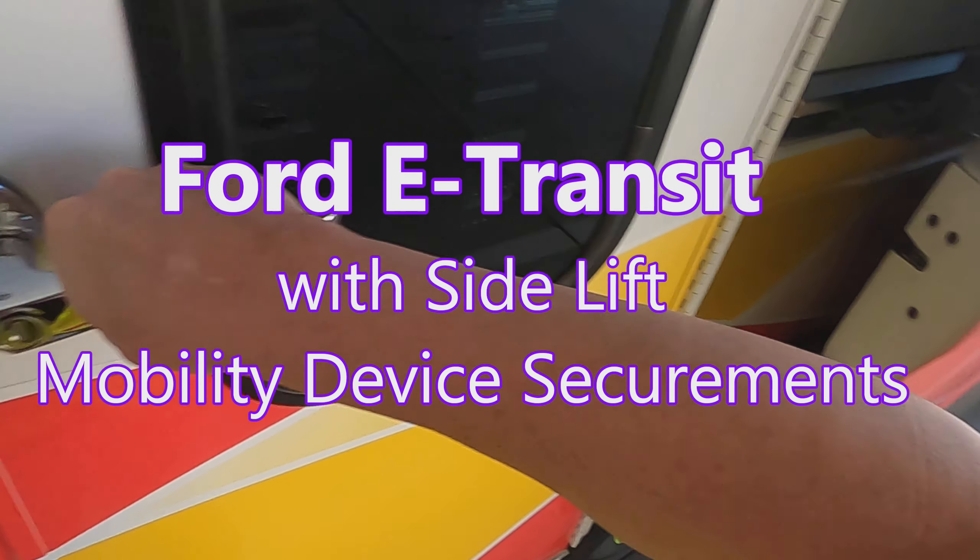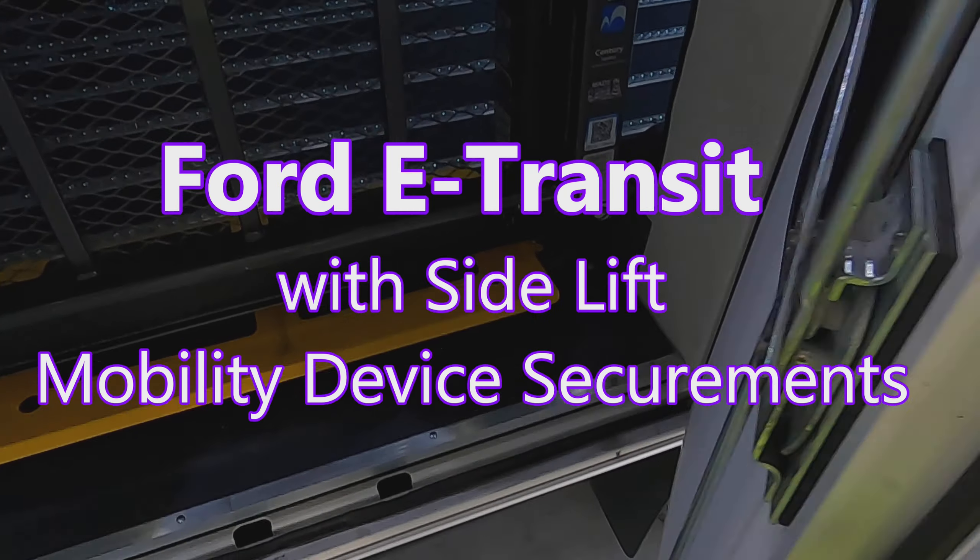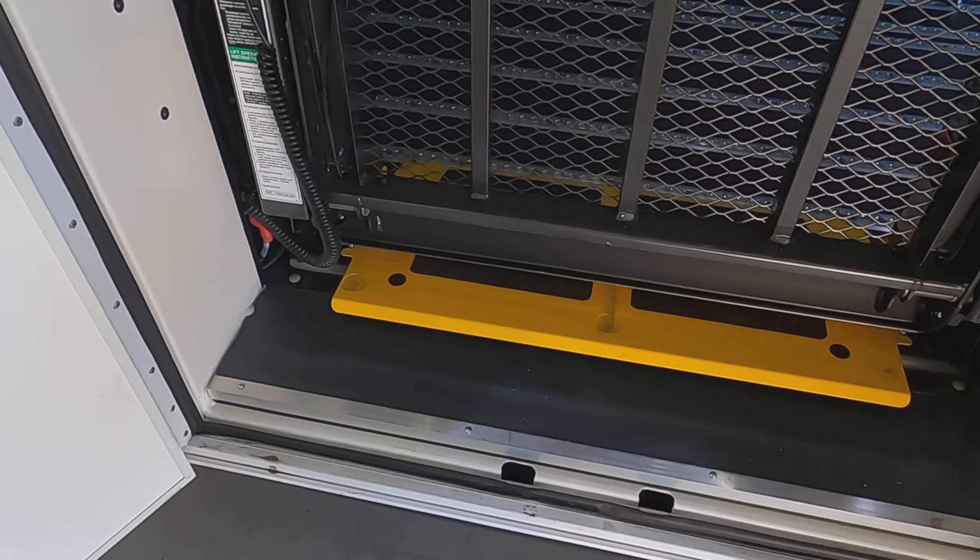Hello there. I'm Jody and I'm going to give you some tips for securing mobility devices in a Ford E-Transit with a side lift.